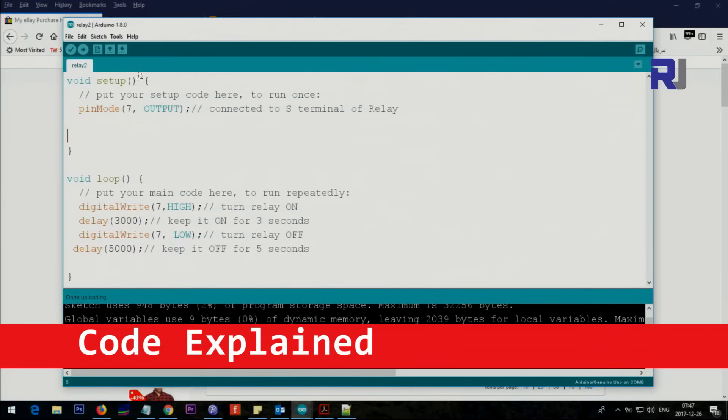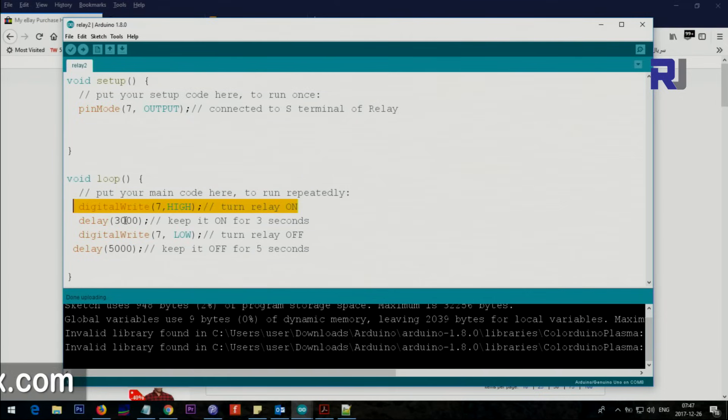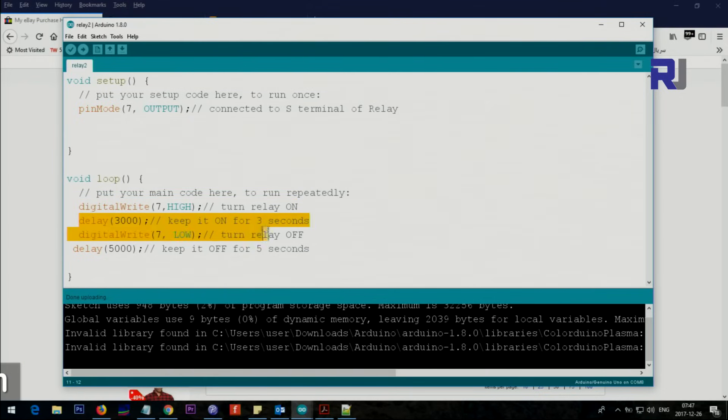Let me explain the code. In the setup we set pin 7 as output — this is connected to the signal terminal of the relay. Inside the loop, pin 7 is set HIGH to turn the relay on and kept on for 3,000 milliseconds (3 seconds), then set LOW to turn it off and kept off for 5,000 milliseconds.